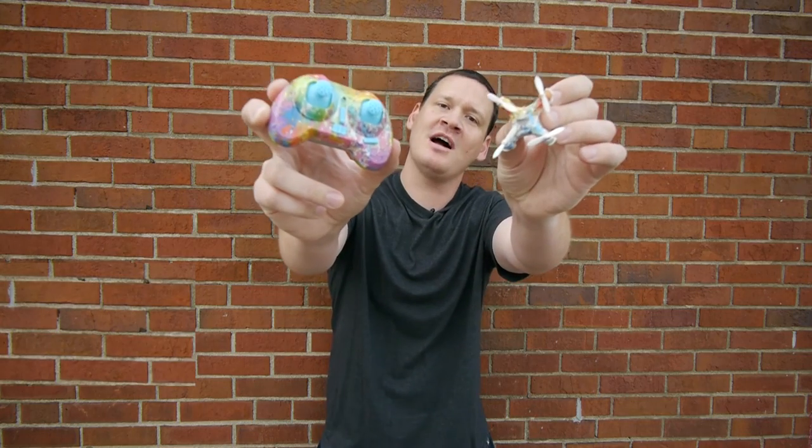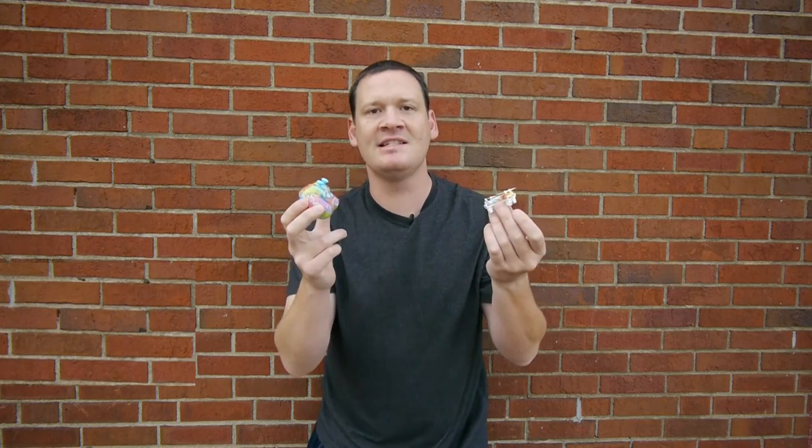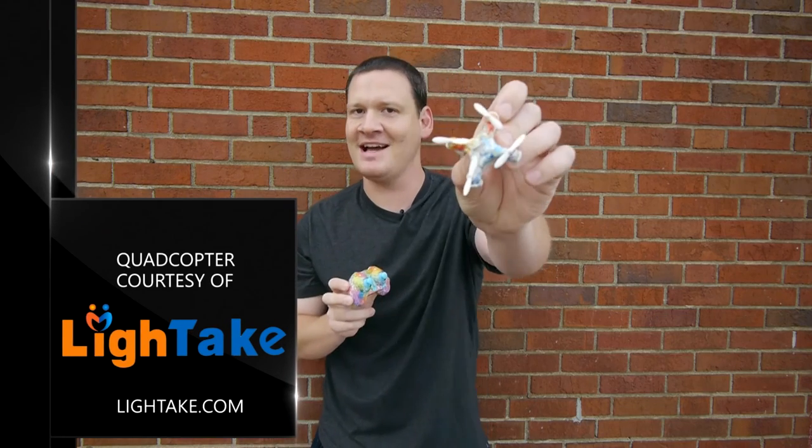What's up guys, this colorful little quadcopter is the Cheerson CX-10D, sent to me courtesy of lightake.com.